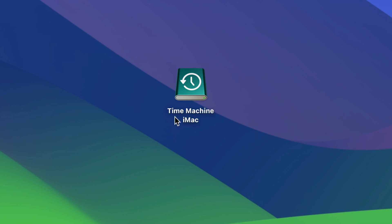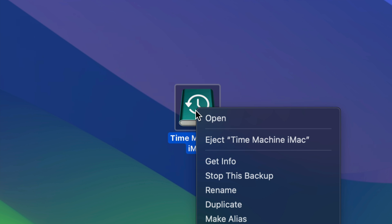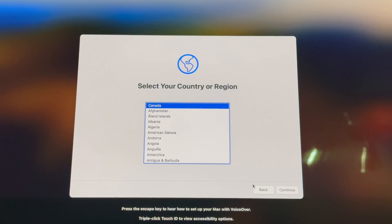Our main focus now is the Time Machine backup. I've named mine 'Time Machine iMac,' but you can name it whatever you want. Once the backup is done, click to eject your external hard drive, then connect it to your new Mac and we'll take it from there.